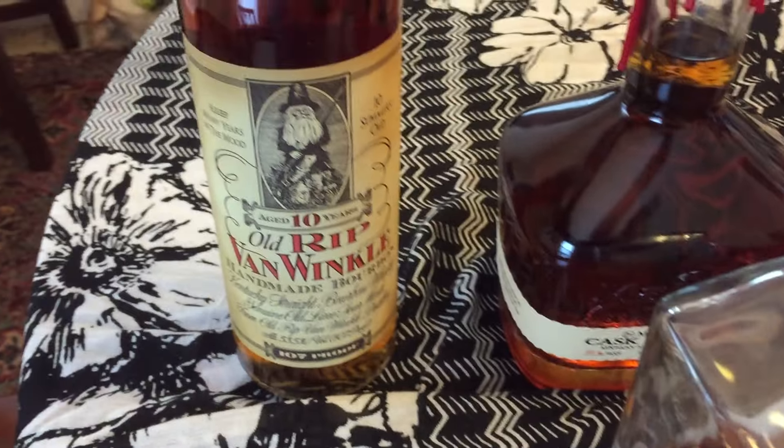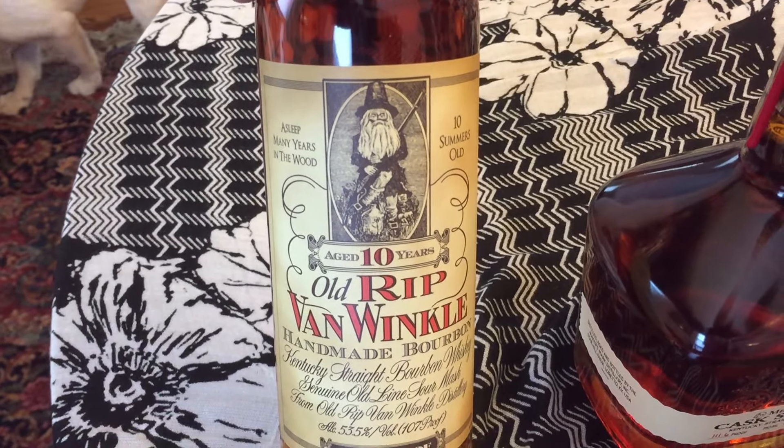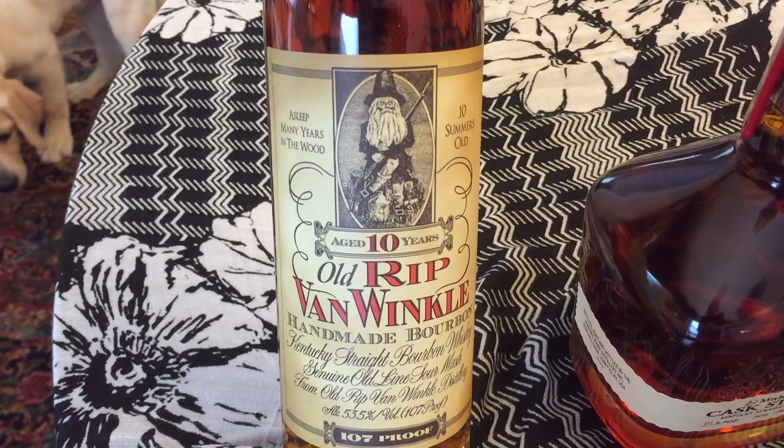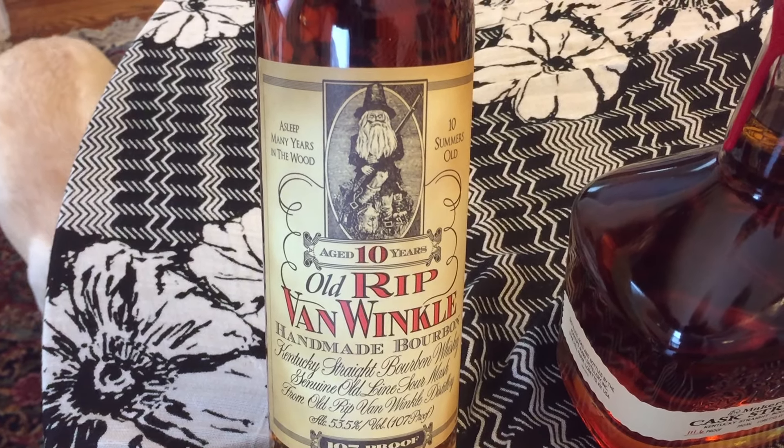Last year I showed you a bottle of Pappy 10 in an old, cheaper bottle. This is the way they package it now, and they can charge a couple hundred dollars for it.